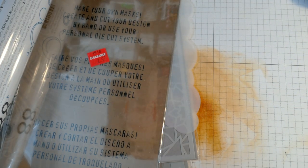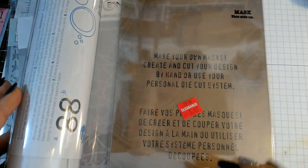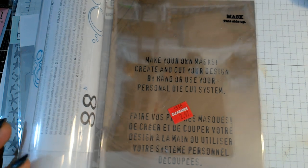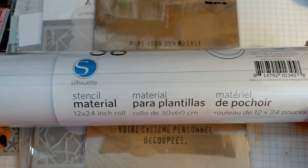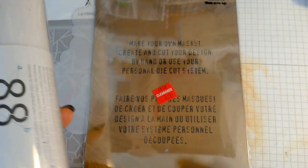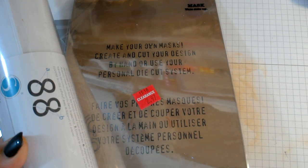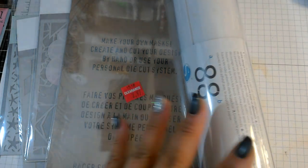You also have the option of making your own stencils. Tim Holtz used to sell what he called mask sheets — basically a sticky stencil where one side is normal plastic and the other side has removable adhesive, so you can use it to make a mask or stencil. Silhouette also sells stencil material for use with a die cutting machine like a Cricut or Silhouette, or even a traditional machine like your Big Shot. So if you have a die you use all the time, you can make it into a permanent stencil.